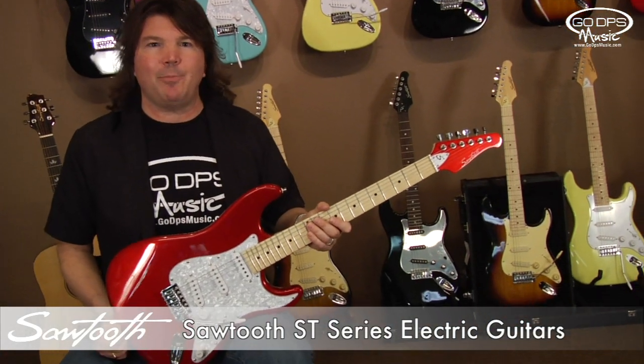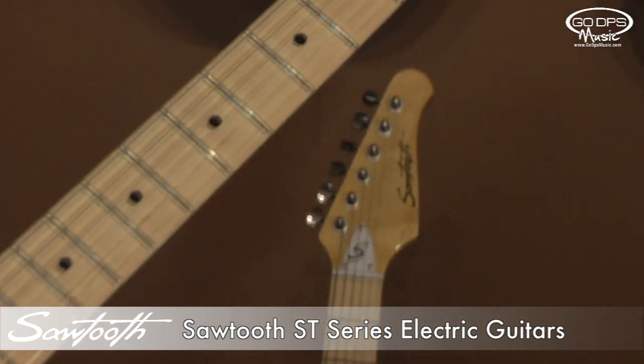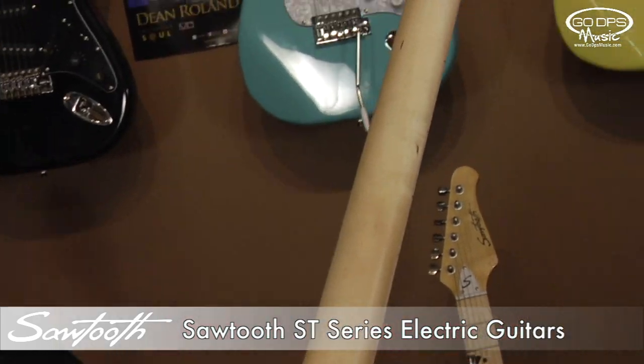This is the Candy Apple Red. The finish is Candy Apple Red with a white perloid pick guard and matching Candy Apple Red headstock with a maple fingerboard.